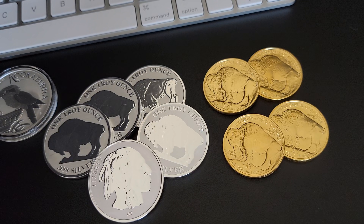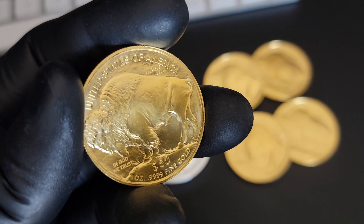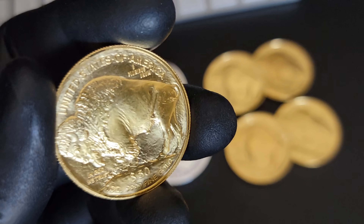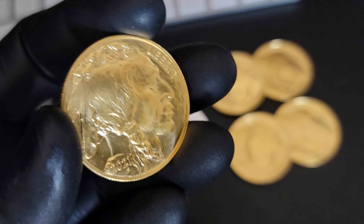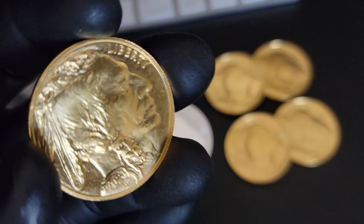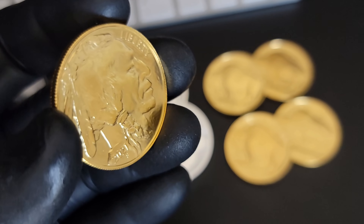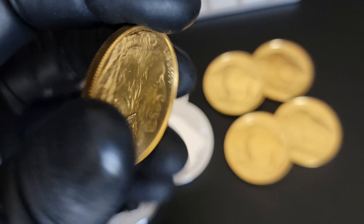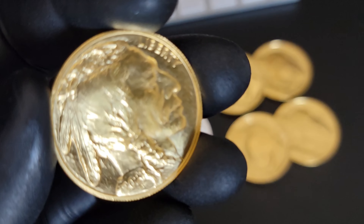I bought this — I think it was last Wednesday or somewhere in there. And I got another gold buffalo — I had to get it. It was a random pull and it was a 2021. Lucky for me, this is beautiful. I really do love these. That makes number 11, so I'm now over the hill as far as getting that tube accomplished and that gold set.